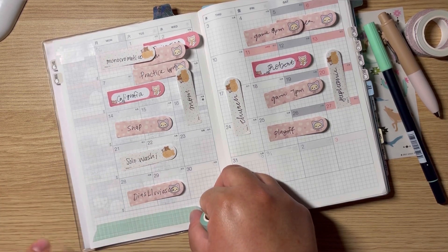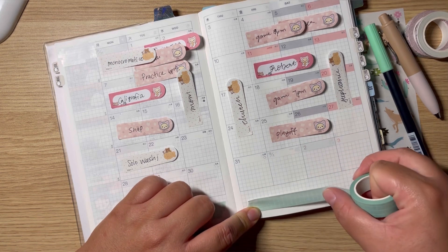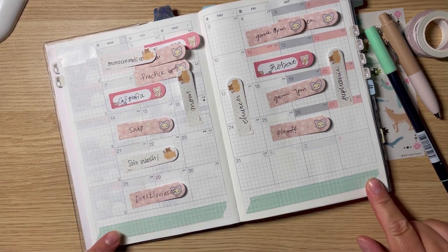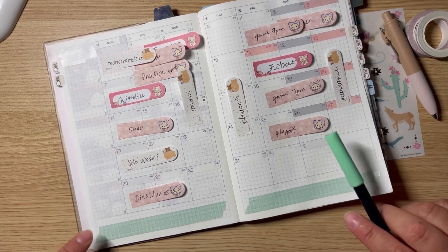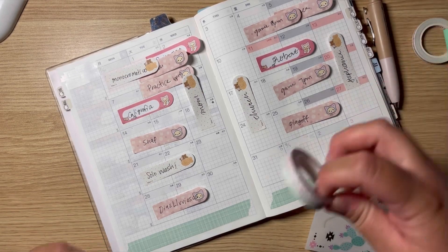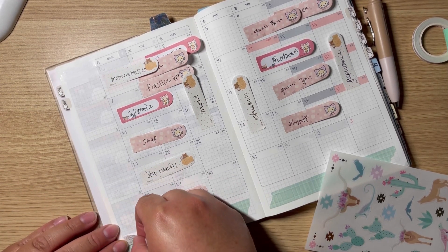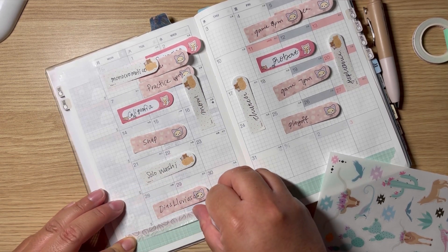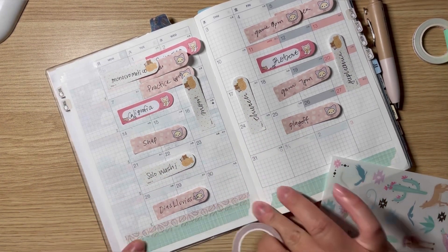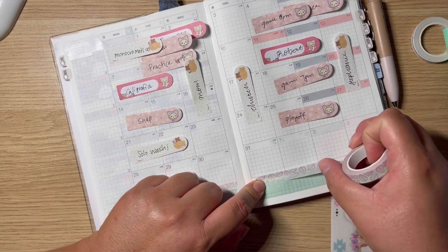I think it's gonna look really nice because the deco matches super well with this washi. I'll be putting in everything I have going on for this month, at least everything I know about so I don't forget. I was originally going to do something else up here but totally changed my mind. I remembered, so let me use the leaf washi down here instead. Oh, I should have put it the other way with the green up, but it's fine — it'll work.